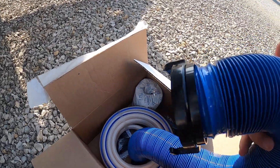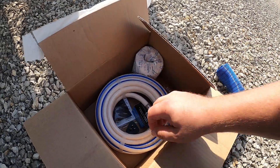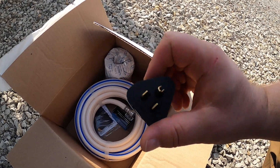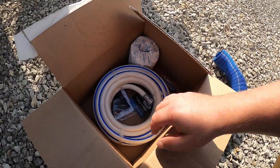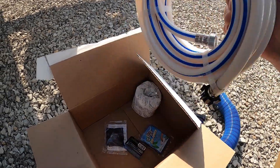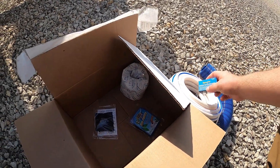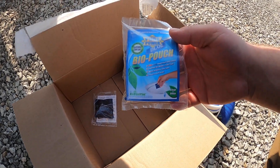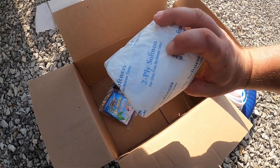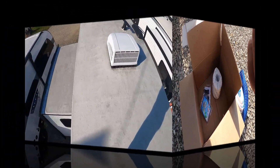This is your starter kit. It comes with a stinky slinky to hook up to your sewer, a water hose, and an adapter to hook up to your house — I recommend you do not use an extension cord with that adapter. This is the hose for your city water connection, and this is your water pressure regulator — hook that up to your hose before hooking it into the side of your camper. These are the bio pouches you'll want to put in your toilet when you go to clean it out.